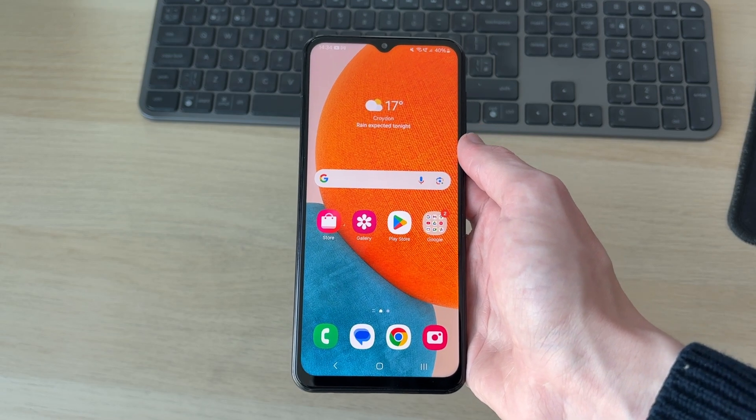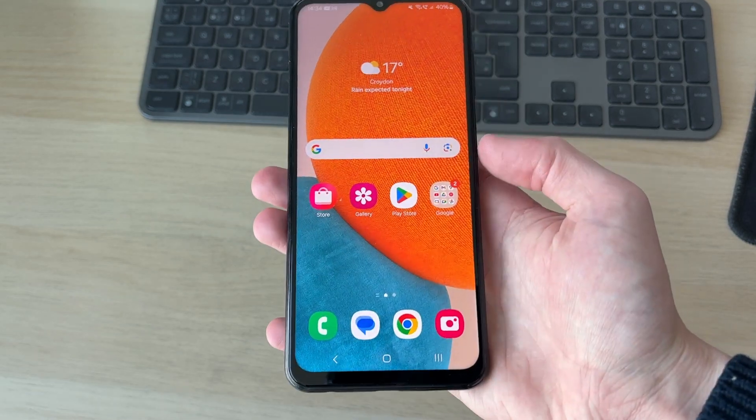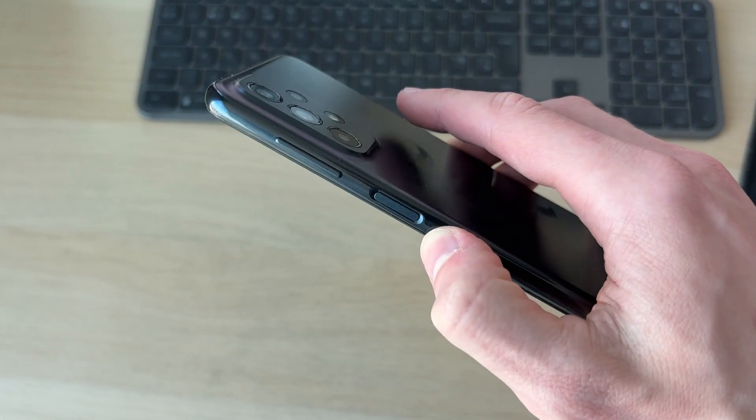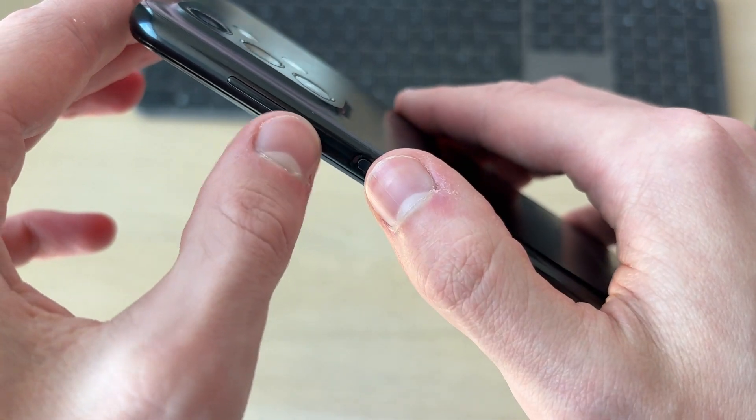What we can do is perform a restart, and we can do that without touching the screen. What we need to do is come to the side of the phone — you want to find the volume rocker and the power button.